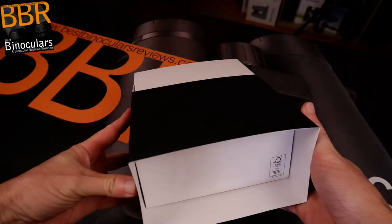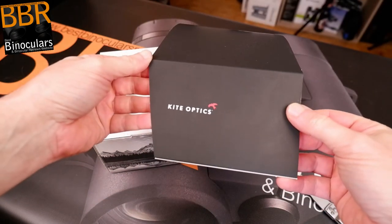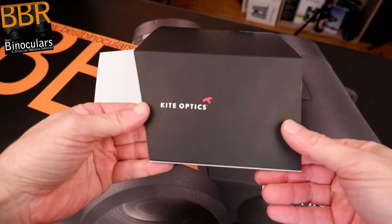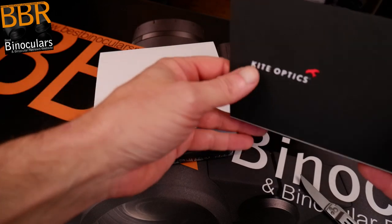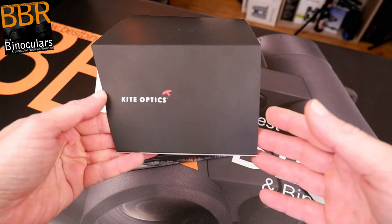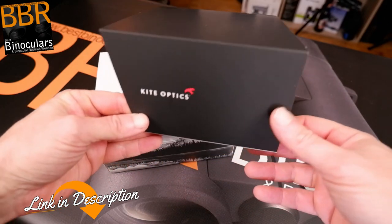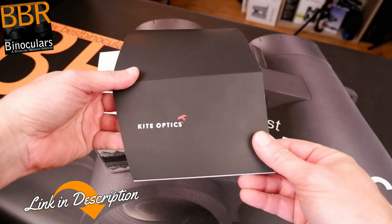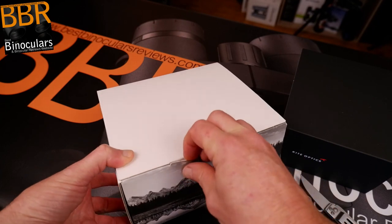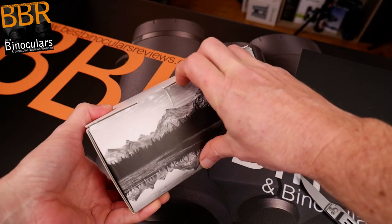For the benefit of our North American viewers here on BBR, KiteOptics is fairly unknown in the US and Canada, but here in Europe they are very well respected, especially amongst the birding community where they make really high-end binoculars, spotting scopes and things like that. I've done a number of reviews of their products and always been seriously impressed. Do check out the link down below for other reviews. They genuinely make really high-end binoculars and spotting scopes, mostly for birding but also targeting the hunting market somewhat. It's a Belgian company — I believe it's a family-run business.